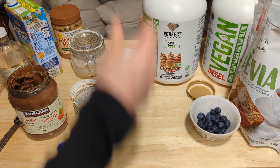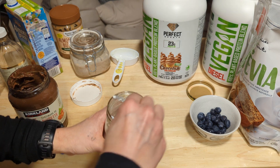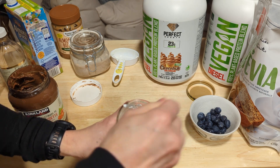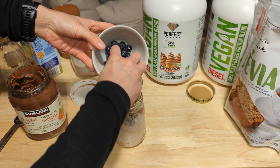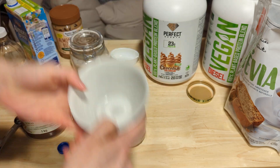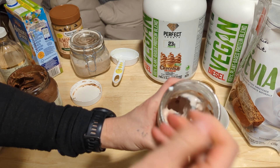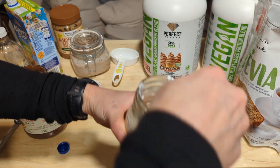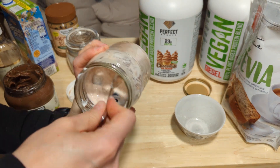For the next one, pour the almond milk in, stir it all together, and add in a third cup of blueberries, then stir the blueberries in. I like this protein powder because it turns red or pink.